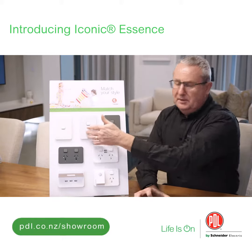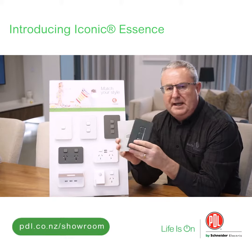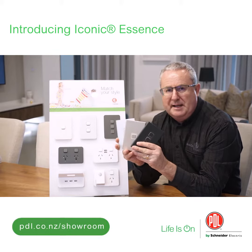So our standard three coloured plastics plus the white, plus we do the PDL Iconic style plates which is the anodised aluminium range.